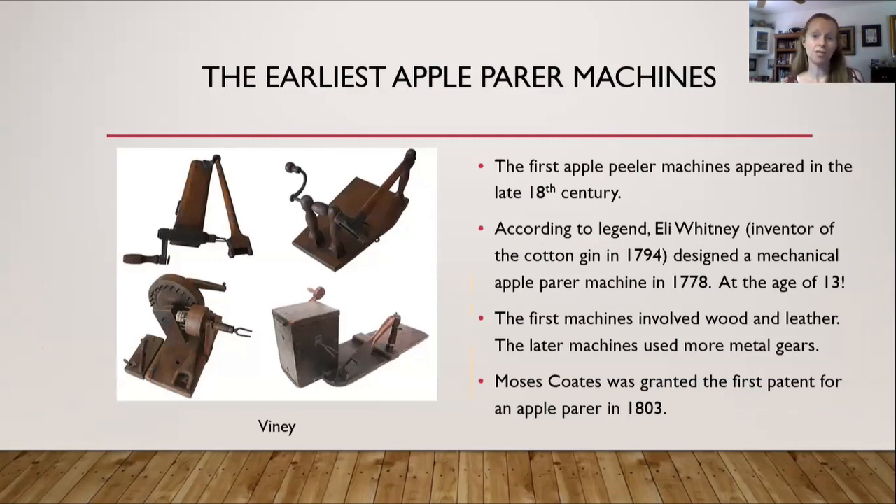The earliest apple parer machines date to the late 18th century. Before that, everything was done by hand. But as American colonists began to plant apple trees and create orchards, they had all these apples — remember those 4,000 pounds worth of apples? That's a lot to do by hand, and that's where the apple parer machines first came into existence.